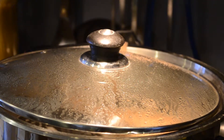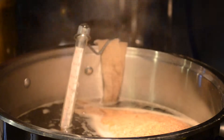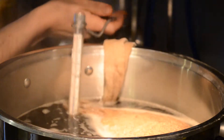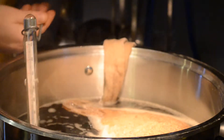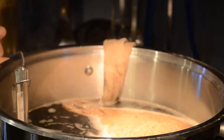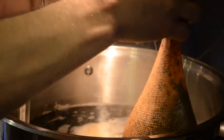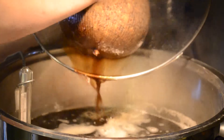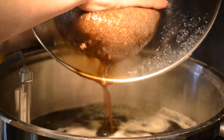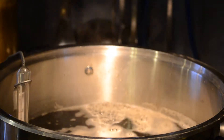Welcome back. The grains have steeped for about 15 minutes at the appropriate temperature — 155 Fahrenheit, or 68 Celsius. Therefore, the grains are done. Pick them up and give the bag a very soft squeeze against the side so that you can get most of the liquid back into the wort. And therefore, you're done with the grain bag — the grain bag can go away.